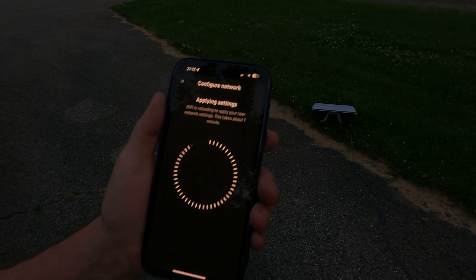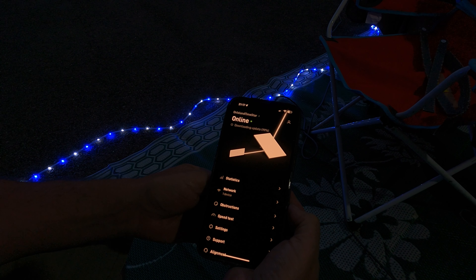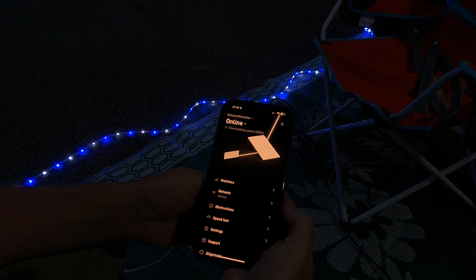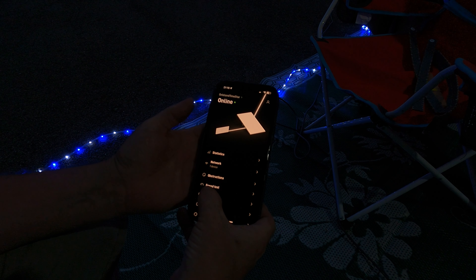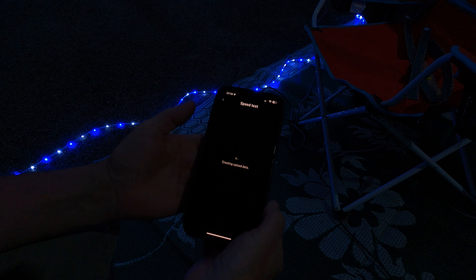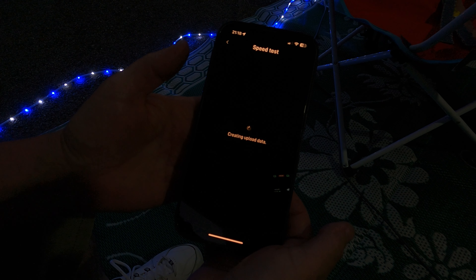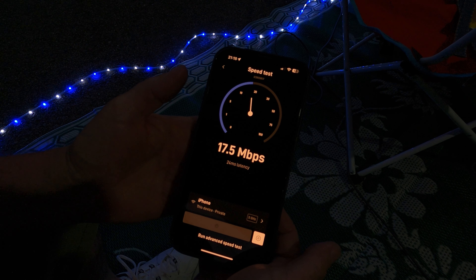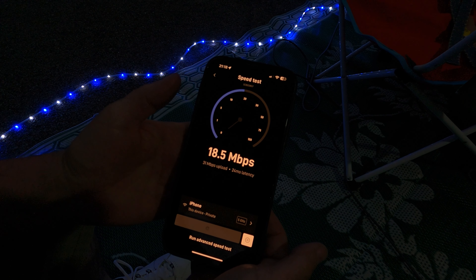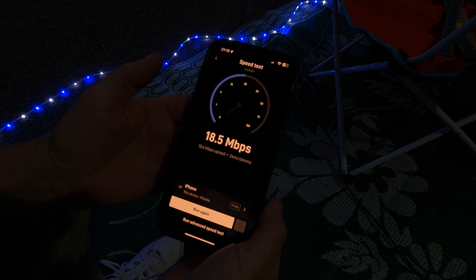The Starlink has come online — it's only been a few minutes. It's downloading an update for the router right now. Once that's finished, we'll come back and show you what we got. We're at 98%... and 100%. The update downloaded and we're online. I'm just going to do a speed test real quick to give you an idea of what kind of speeds we're getting.